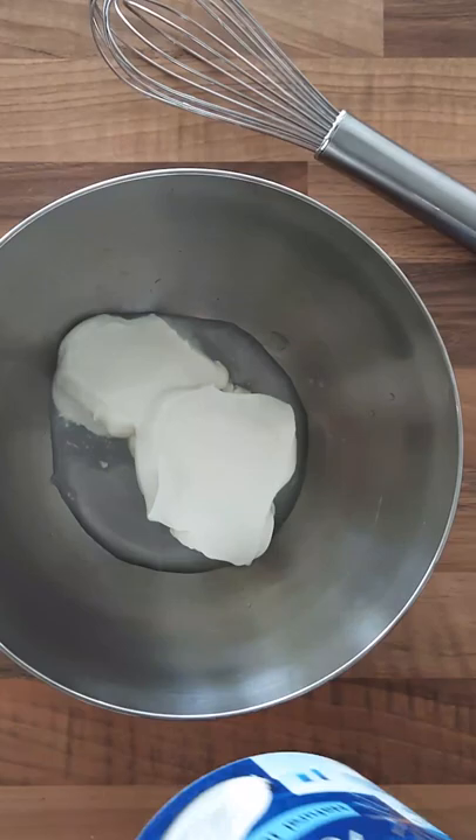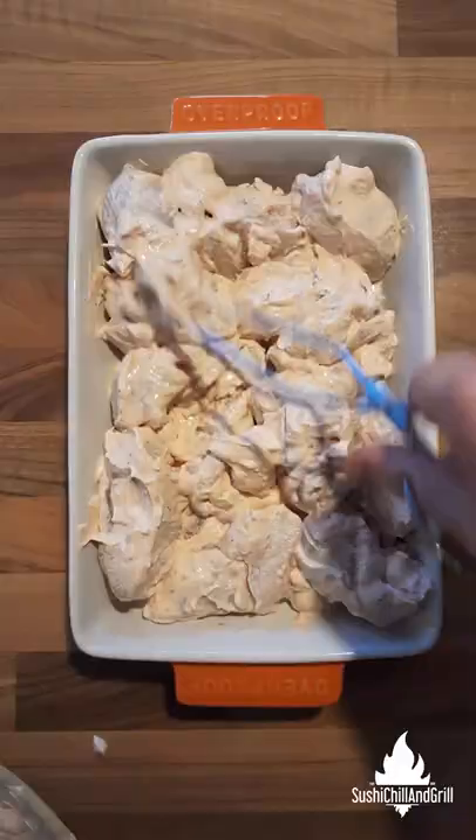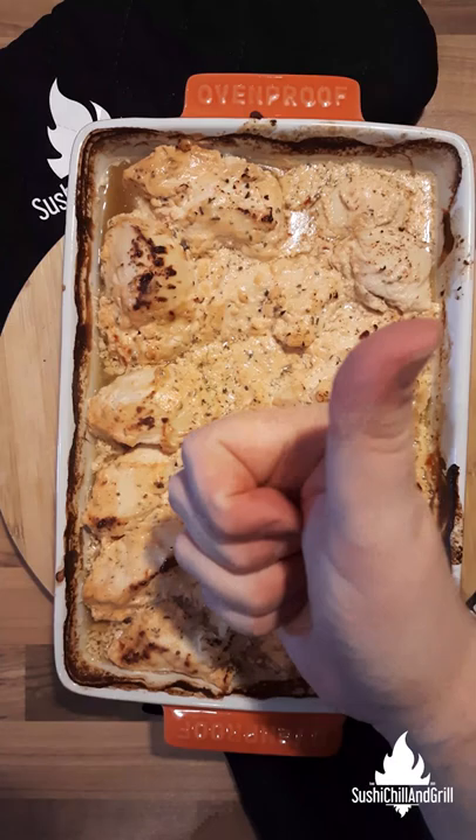Sauce: water, yogurt, mayo, garlic, salt, oregano, white wine vinegar, sugar, and a lot of dill.